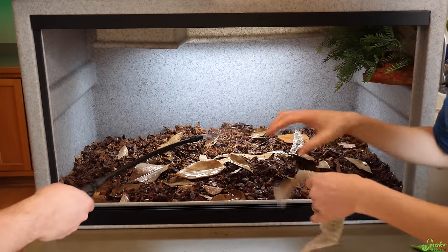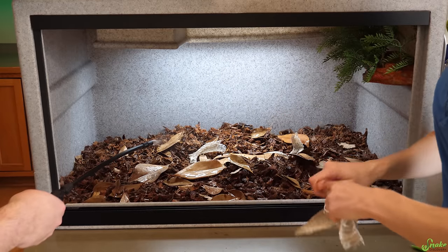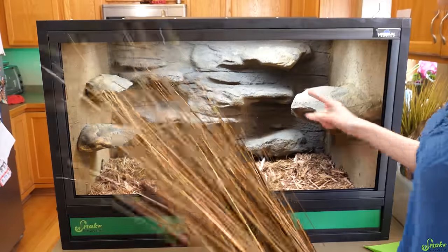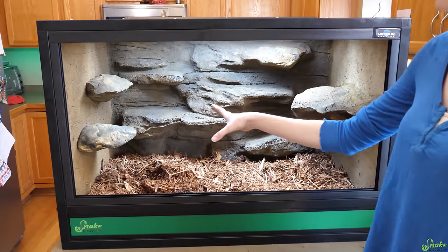Since we kind of cleaned out the droppings, I'm just going to feed the isopods some shed skin because they really like it. You probably recognize this from the video we just made where we put it all together for you guys.